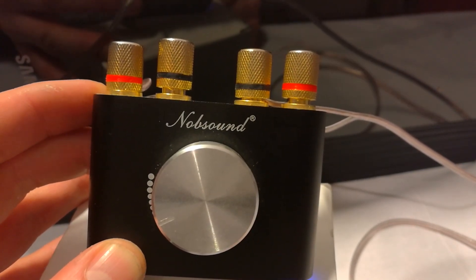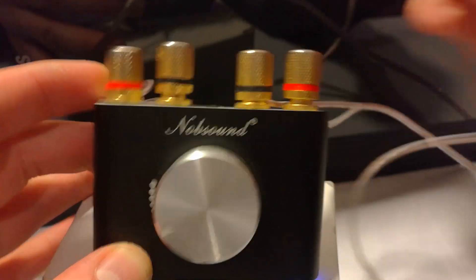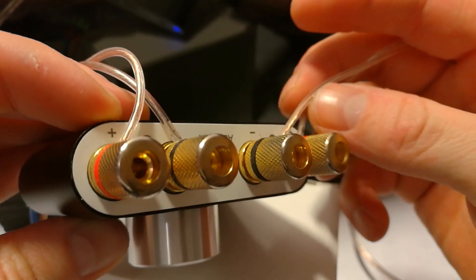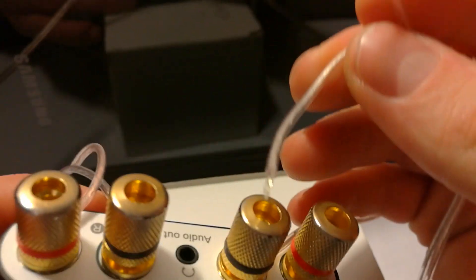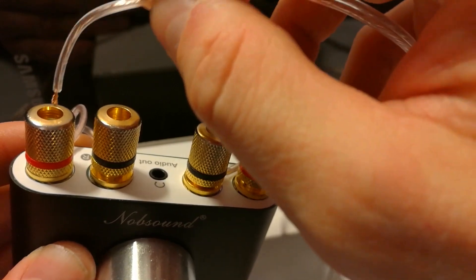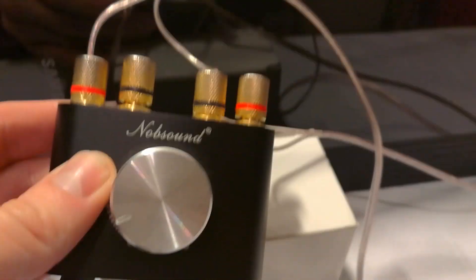Yes, it is possible if you connect it to the bridge mode. So you connect the left and right stereo — left, right, positive, positive, negative on one side and the other side — and then you connect the plus and minus: one minus on one side and one plus on the other side. So you have a bridge center mode and you can then listen even to the subwoofer.